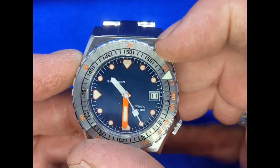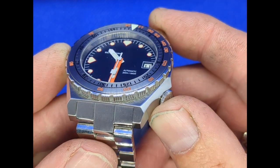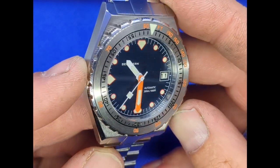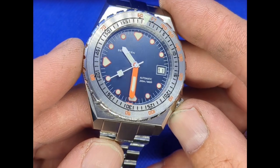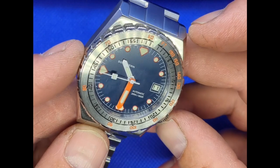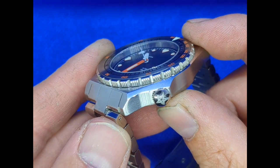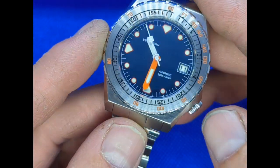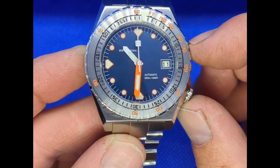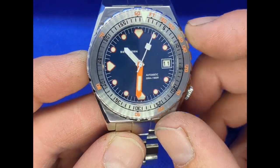It's got a saw blade effect on the edge of the bezel rather than just strip coin edging. The watch head is faceted — by that I mean there are brushed sections and polished sections. The flat sections are brushed and the side sections are polished, with another brushed section on the flat edge.